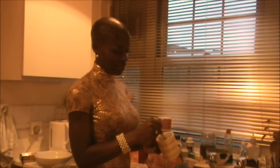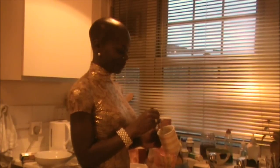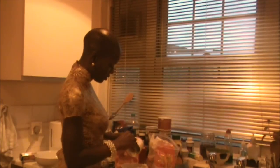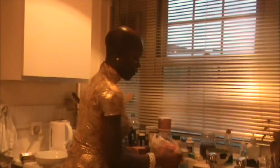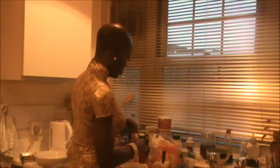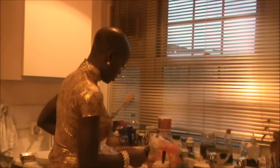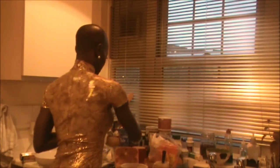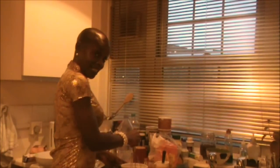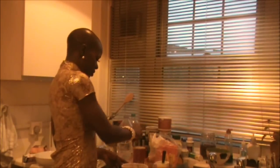I'm making the pancake mix for my Sexy Violet Delight. Put that into the flour. I'm going to flavour it with a bit of vanilla, just to get that little flavour going on. Now I've got the whisk — add some water and begin to whisk. Whisk away.